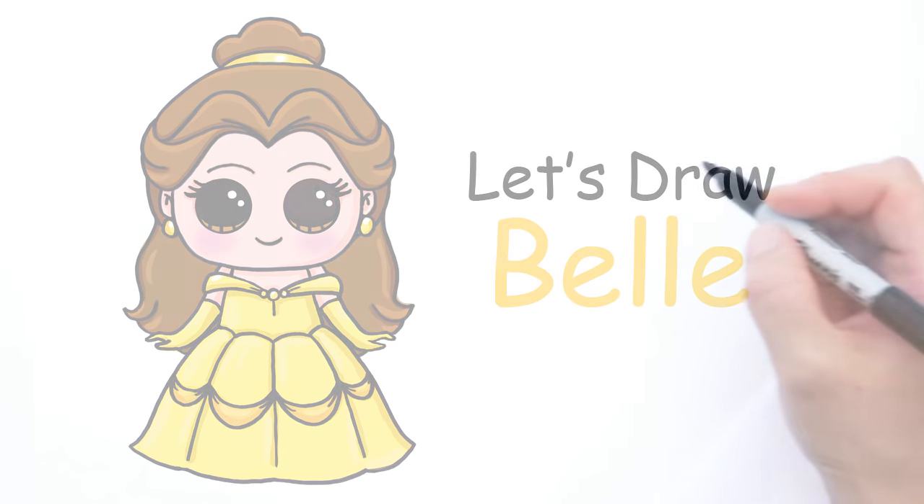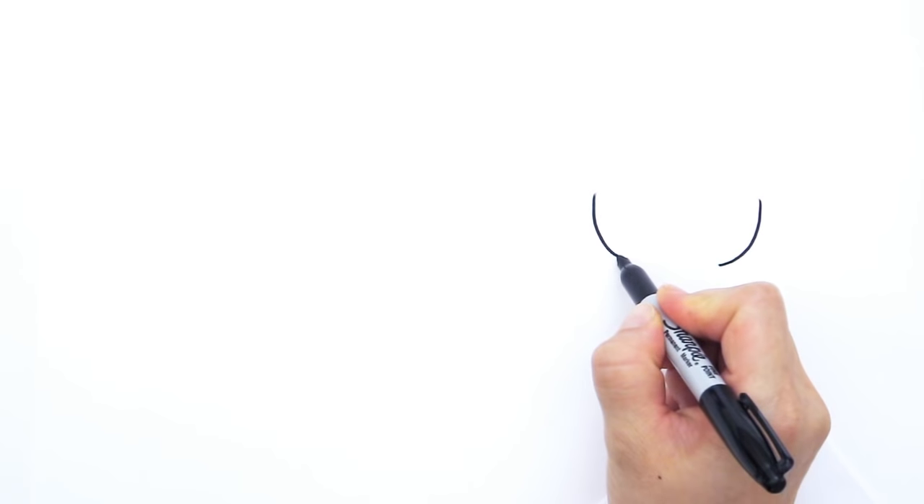With Belle we're going to first start by drawing a big wide U for her face. So right here we're going to start by drawing a curve that comes down right here like that, then the other side like that and connect it like that.